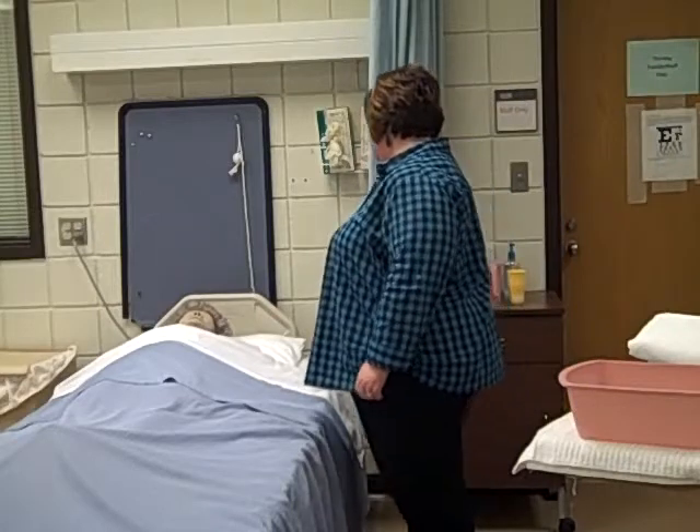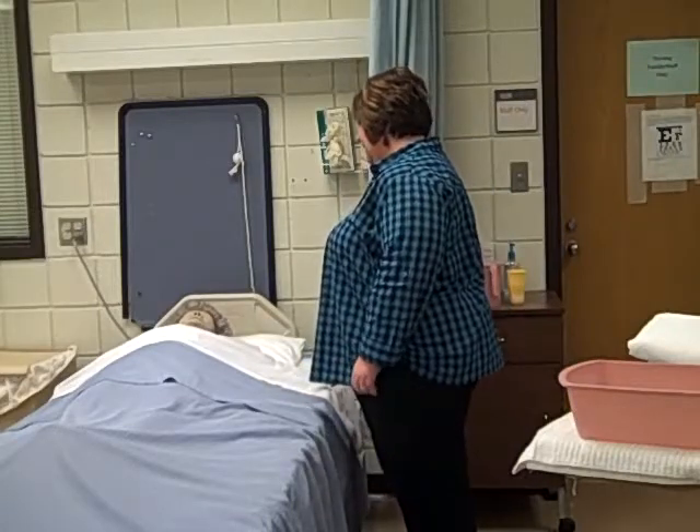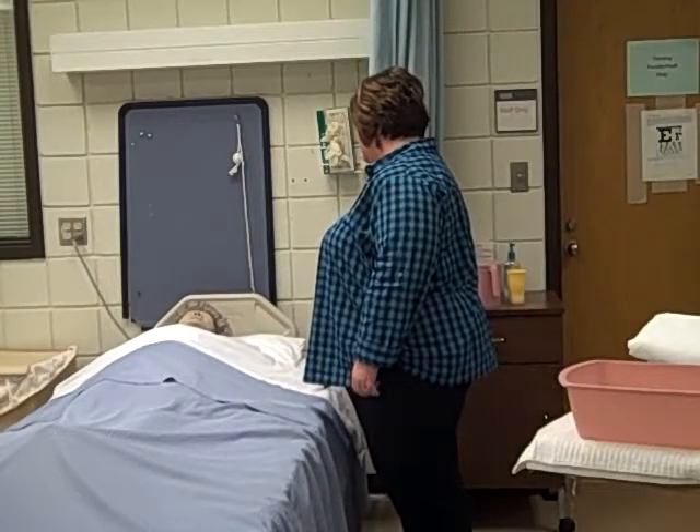Hi, Mrs. Smith. My name is Barb. I'm your nursing assistant, and I'm going to help you with a partial bed bath today.